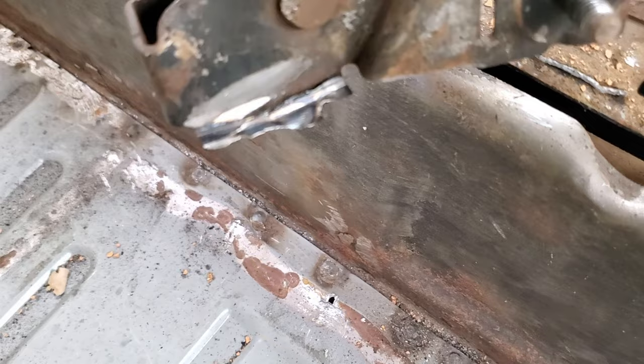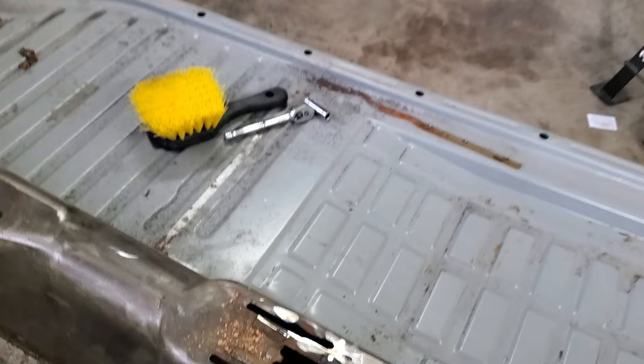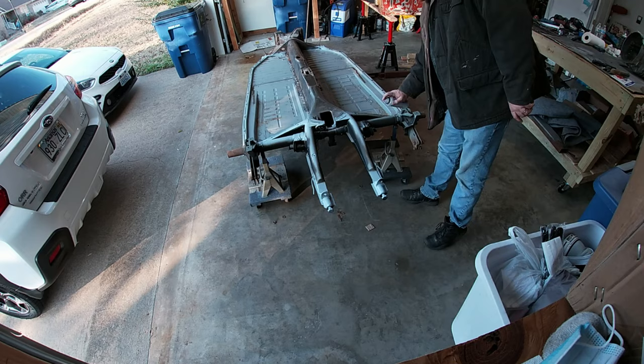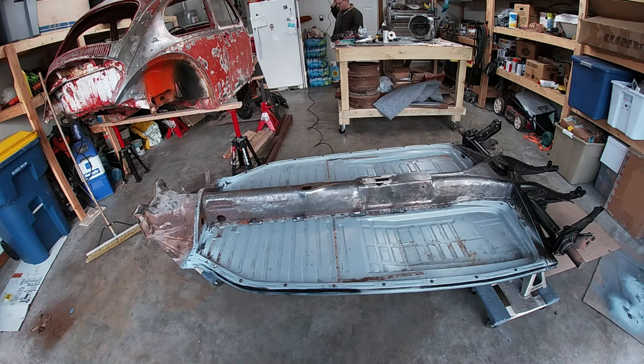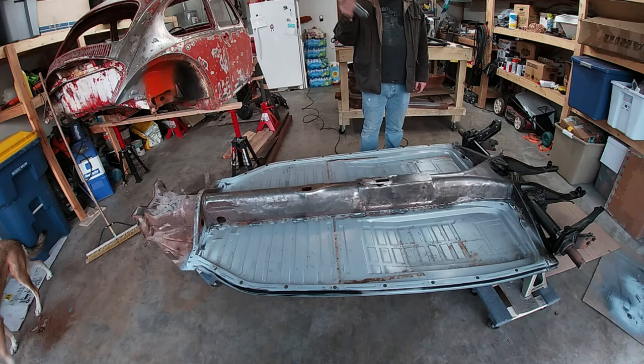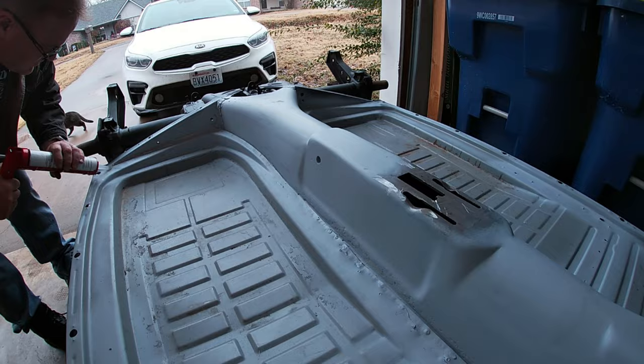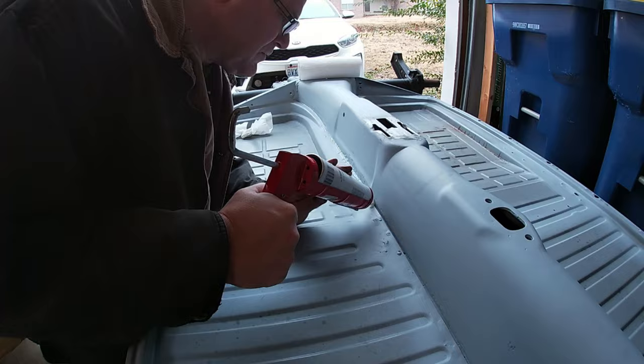I grinded along that back edge, got the spot welds off, then had to break the two pieces apart. Holding the cutoff wheel flat worked because it didn't eat into the pan very much at all. Then a little scrub brush and some vacuuming to clean up the top side before putting some paint down. Then we're putting on some seam sealer on the top side, filling up the crevices left where the floors were replaced.